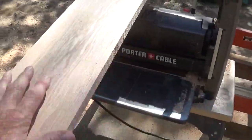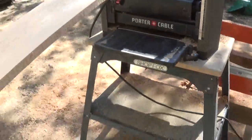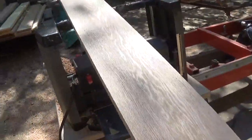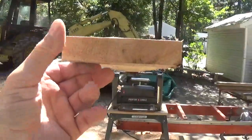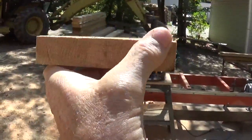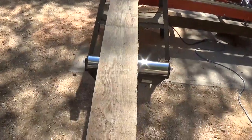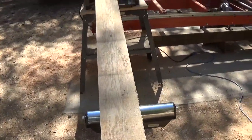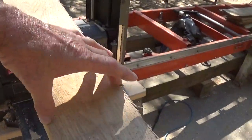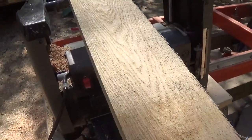This board is totally planed on the faces and I'm right at three quarters of an inch, so it's going on the pile. Now this next board is basically a one by five with a very small crown in it — the high rails are here and here, and there's a little bit of bow. The board is the same size all the way down so it should come out nice. I'm going to do the same thing: put the cup facing down so my two points are up, making the railroad tracks I need to run it through the planer nicely.